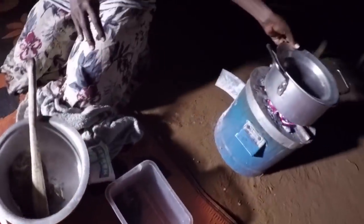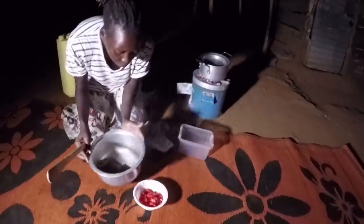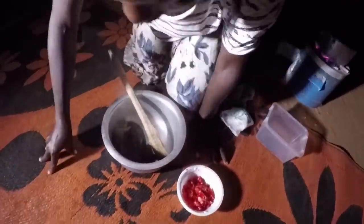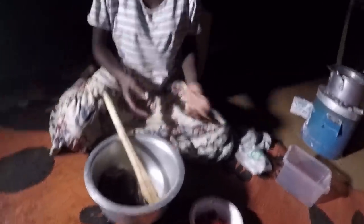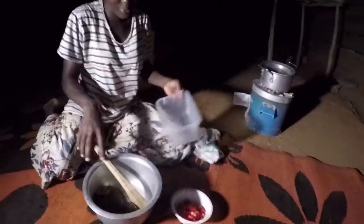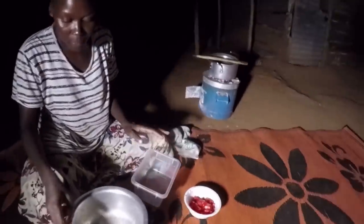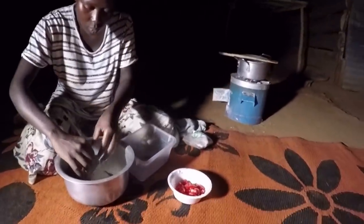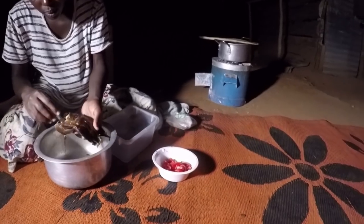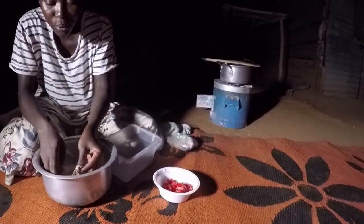Let's leave that soup to boil. Meanwhile this fish will be cooling and I'm going to remove the bones and leave it as — is it called a fillet? I'm not sure, please let me know. It's too hot, I think I should give it some minutes to cool.